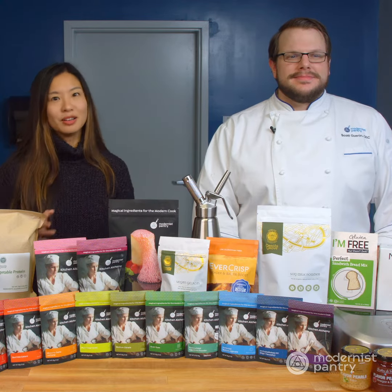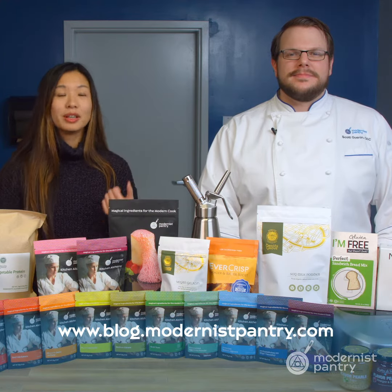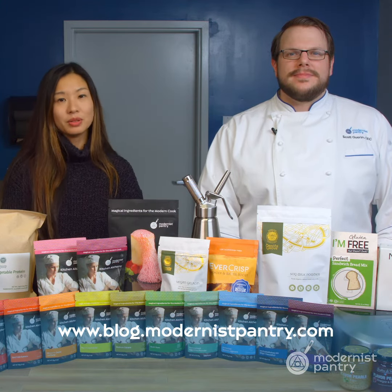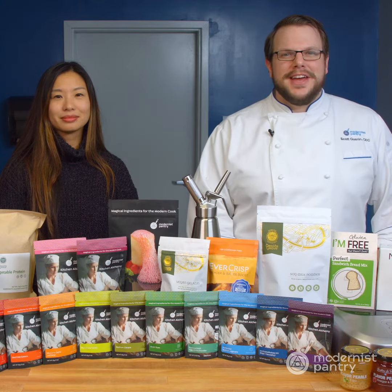To get today's recipes and all of our recipes, remember to go to blog.modernistpantry.com where you'll get recipes, ask a chef's, tips and tricks, and more. And if you haven't already, tell a friend so they know what's going on here at WTF.